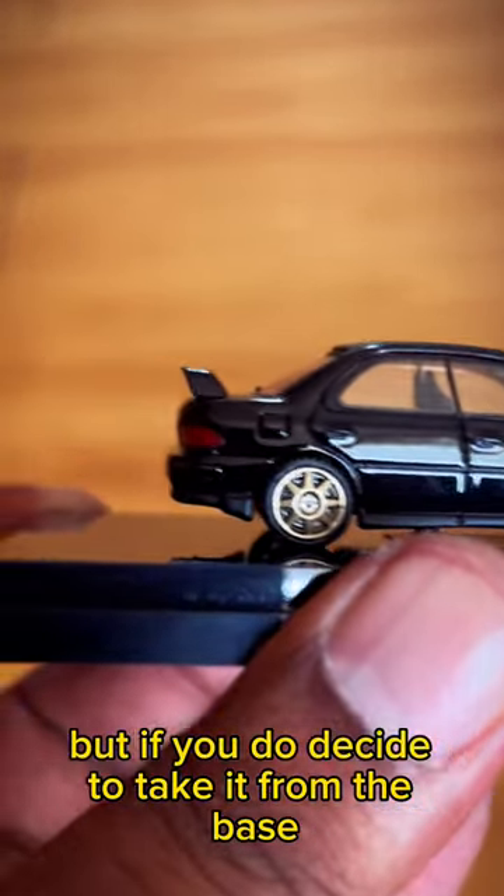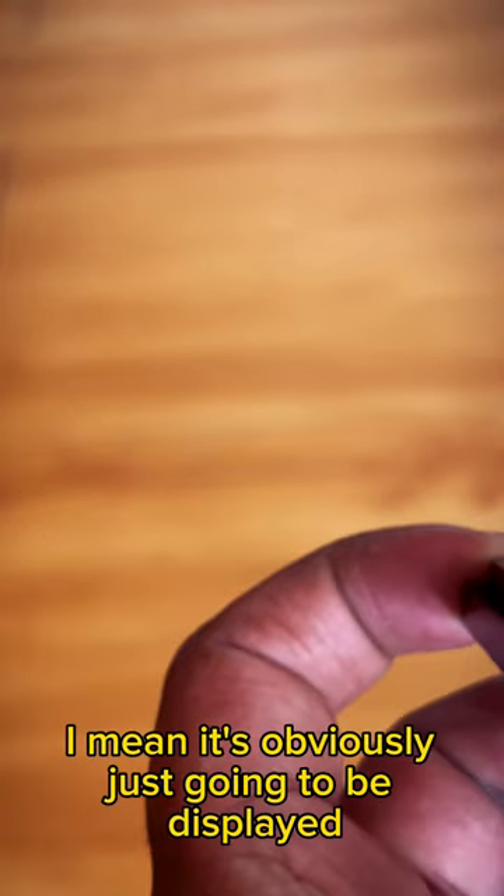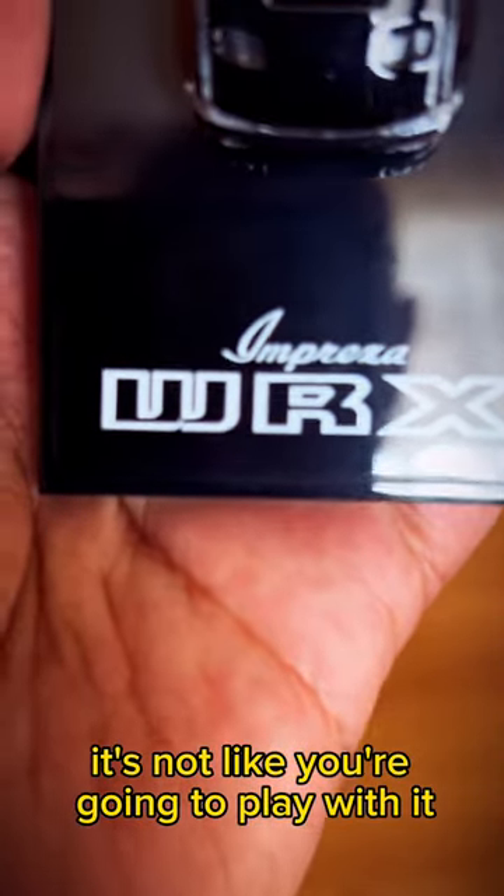The one downside with this die-cast model is that the wheels do not turn, but if you decide to take it from the base, it's obviously just going to be displayed — it's not like you're going to play with it.